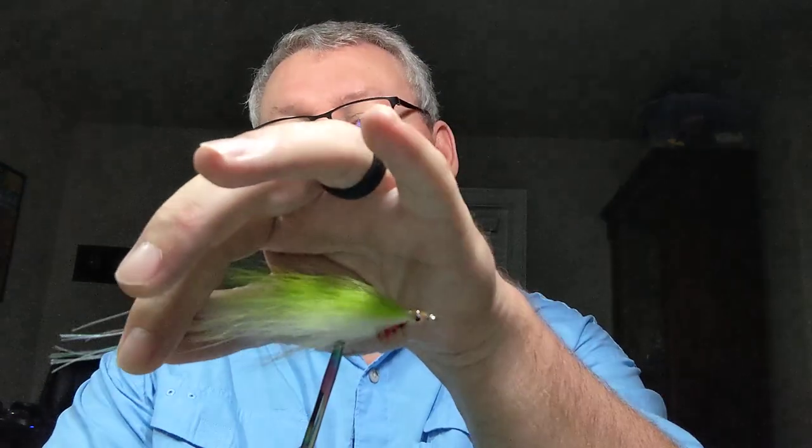The second fly is a Lefty's Deceiver. It imitates a minnow — it's got bucktail, some hackle on the back, bucktail for the collar and shoulders, some flash, and a red throat. You can buy these at any good fly shop, Cabela's, Bass Pro, or any big box store. I don't carry as many colors with these. My standard color is chartreuse and white — good for jacks, sea trout, redfish, stripers, anything that eats a minnow. I also carry solid black everywhere I go. Black is good in really dirty water and in low light conditions like a cloudy day, right before sunset, or right before sunrise — black silhouettes really nicely.